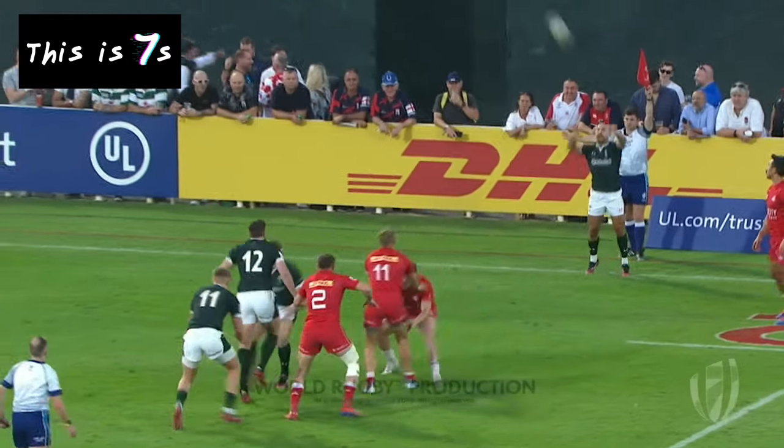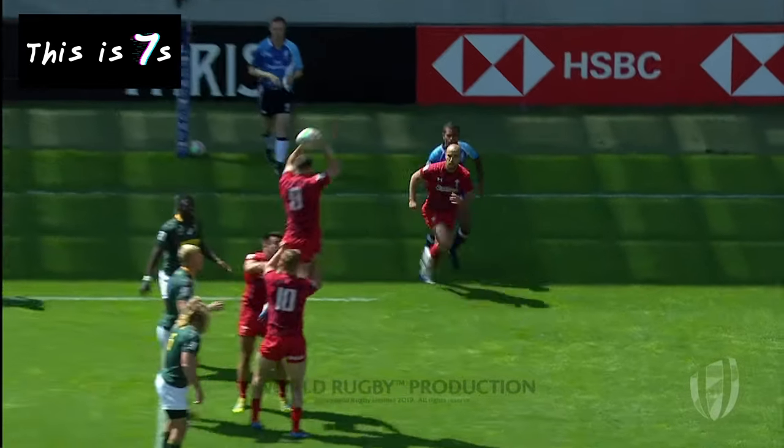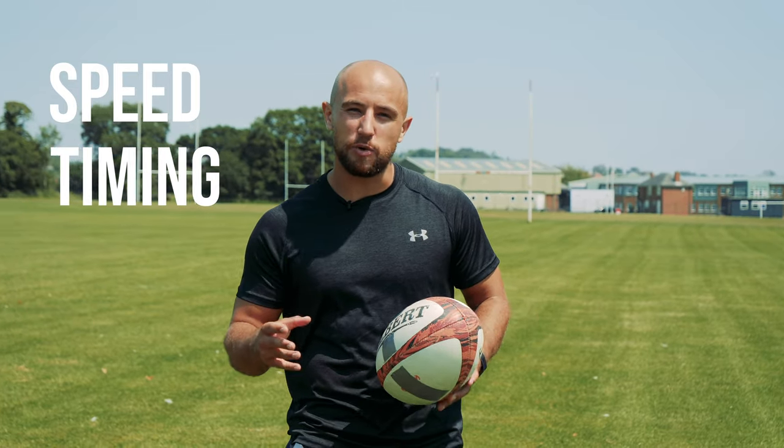In Sevens, it's one of the backs that throws into the line-out. It can be a daunting task at first, but here are some of the things I find useful when throwing. The keys to a good line-out in Sevens are speed and timing. With only three people marking each other, you either need to beat them across the floor with movement or into the air with a good jump and throw.